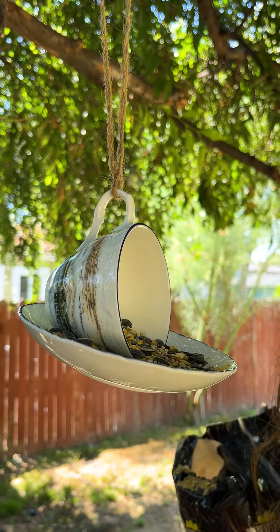Perfect! Alright, let's set up a bird cam.